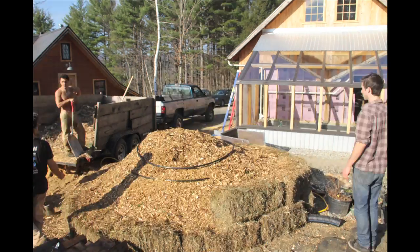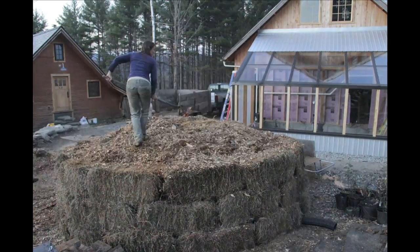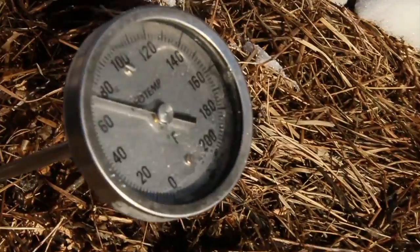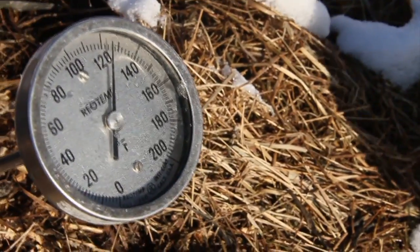We put 800 feet of 3/4-inch poly tubing in the mound as a heat exchanger. We pump water through all that tubing and it picks up the temperature. It goes from about 45 degrees from the ground where it comes from — our well — and when it comes out of the mound, it's about 140 to 145 degrees.